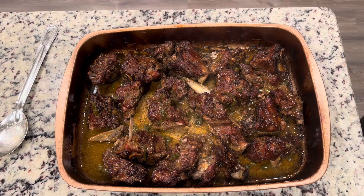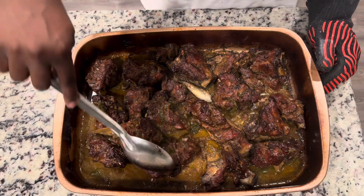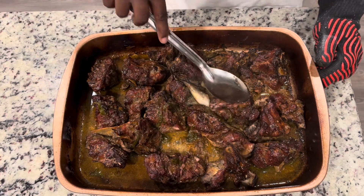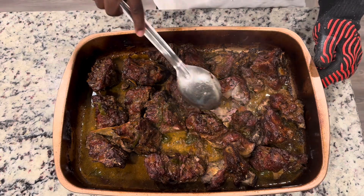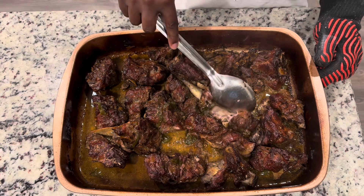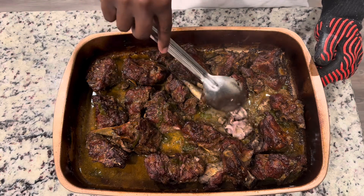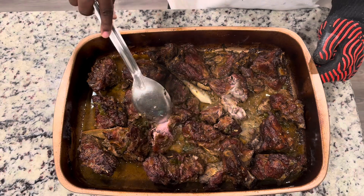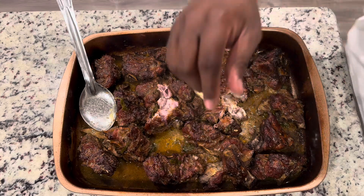We got them basted up again and they're going in for their last hour. Here we are after the final third hour — look how tender that meat looks, how nice and brown with a deep red-brown color. The spoon slices right through the neck bone like it's butter and the meat just pulls off the bone. You've got to be patient when you cook these — you can't go fast or cook it too high. The meat is fall-off-the-bone tender. That's what we're looking for.